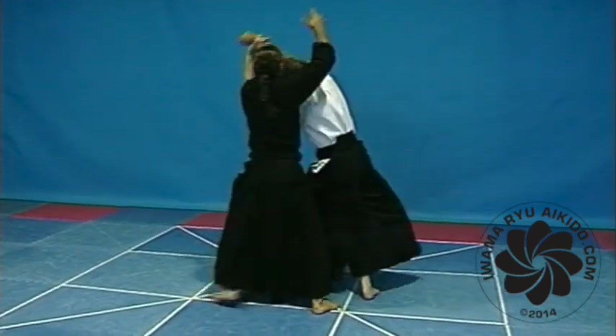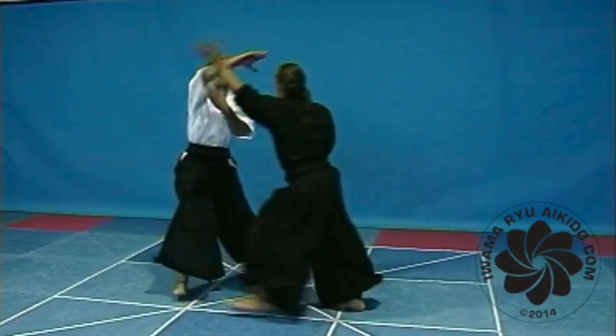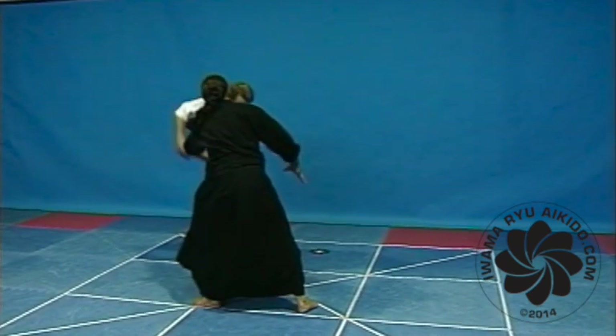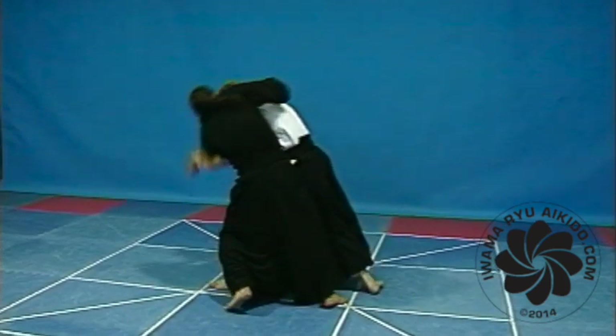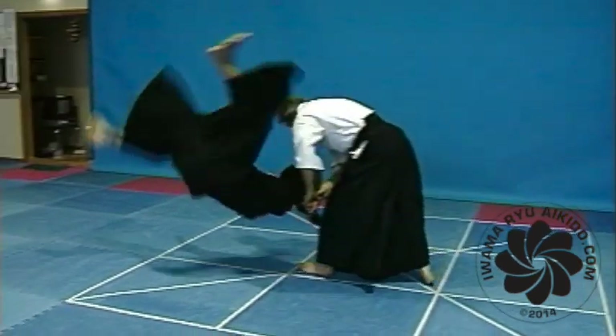A high fall from Shia Nage. As your balance is broken, place your right hand on his back and kick your right foot high into the air, turning your body with the feeling of forward rolling and relieve the pressure he has on your elbow.